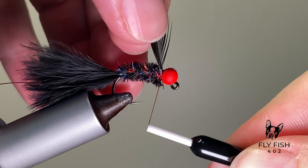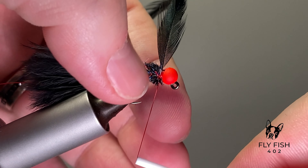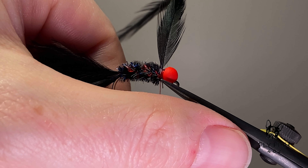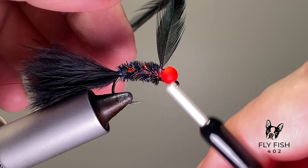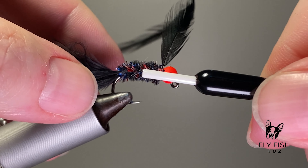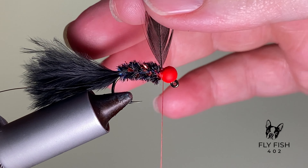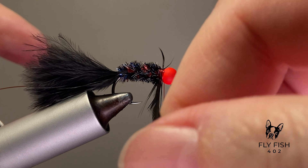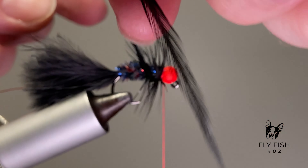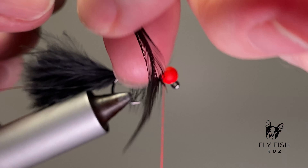This hackle is from a bugger pack from Whiting Farms — I think they're just amazing for woolly buggers. Each feather is just perfect for this application. I oversized my hackle a bit to get a little bigger silhouette out of this hook. I think it really helps with fishability — you can present something that looks a little bigger a lot more easily. Get it tied in and palmer it all the way back however you like, with a tighter or looser wrapping.